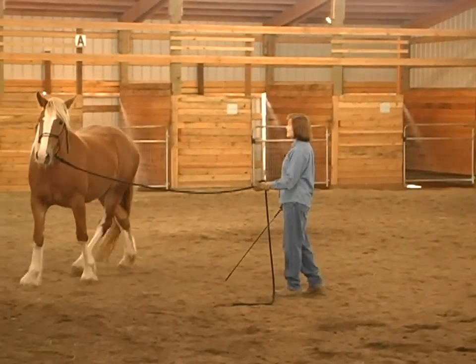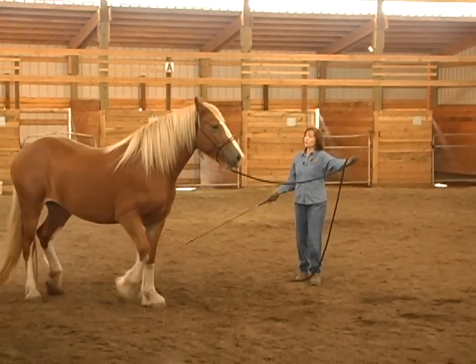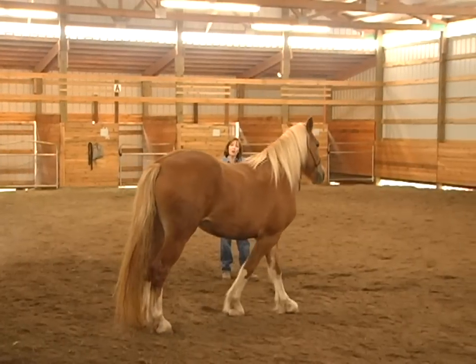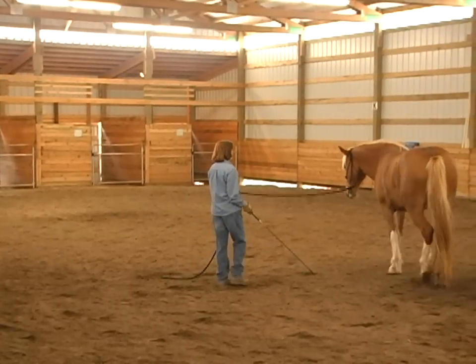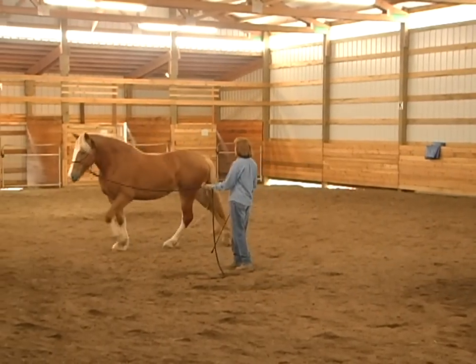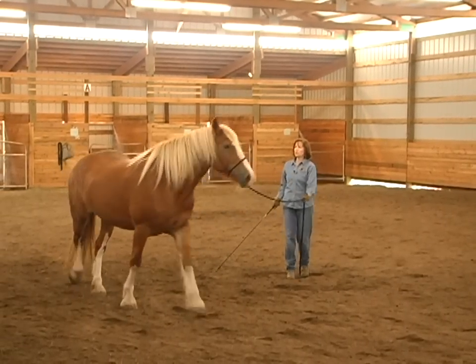Now she's starting to get it. You notice my body language — very light on the pressure, just asking and helping her to get it. She understands: when I go this way, then you stop tapping on me. This is the first time she's ever lunged in her life, and she's doing a great job at it.